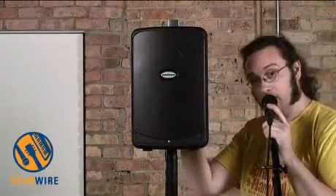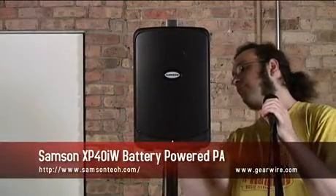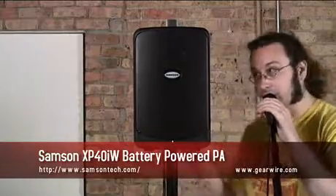Welcome back to GearWire.com. I'm Owen Amalley. We're taking a look at the Samson XP40iW. This is a truly portable, self-contained, mono PA system.